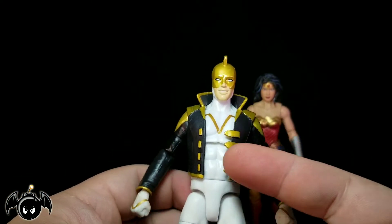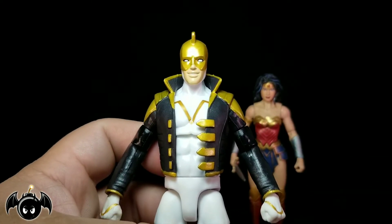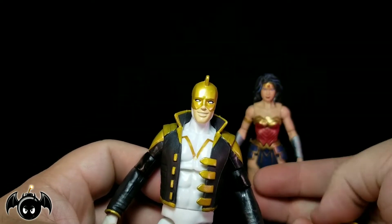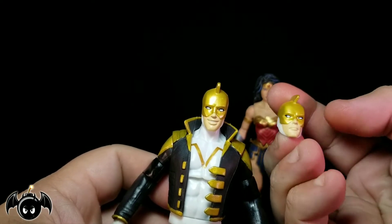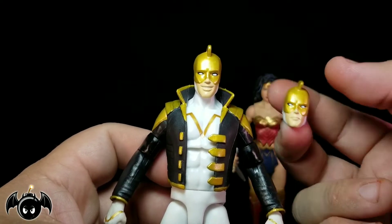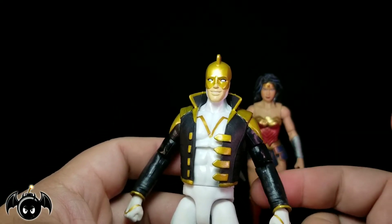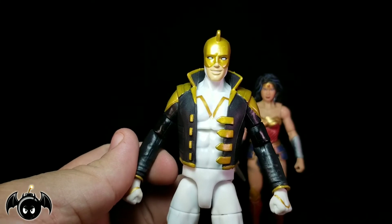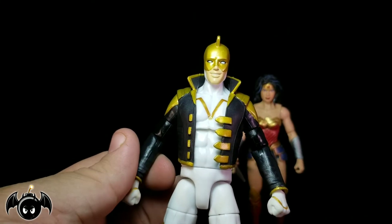Everything looks really nice on this guy. He does come with two heads — he has a smiling head, and then a more angry, superhero 'I'm gonna fight you' kind of face. I actually prefer the smiling one — it kind of works for this character a little better.